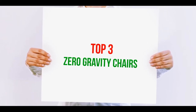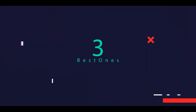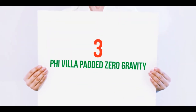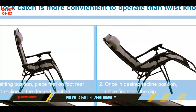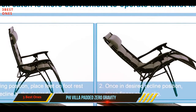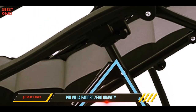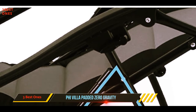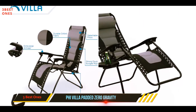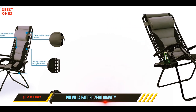Starting at number three, the Five-illa Padded Zero Gravity chair. The Five-illa Padded Zero Gravity lounge chair is an oversized model suitable for people of all sizes, featuring a durable padded Oxford fabric and wooden armrests that remain cool on a hot day. This chair reclines to the zero gravity position and has a detachable pillow and lumbar support to increase the level of comfort for prolonged use.